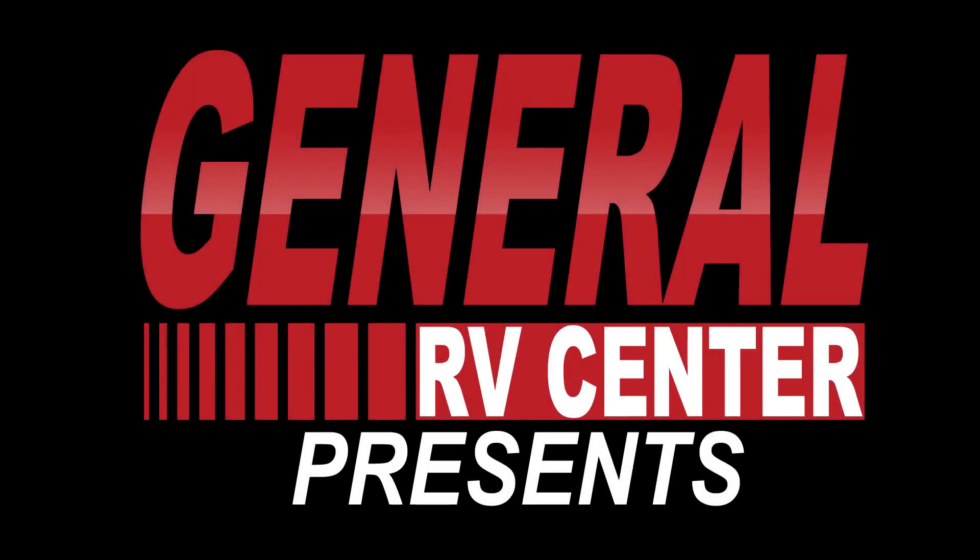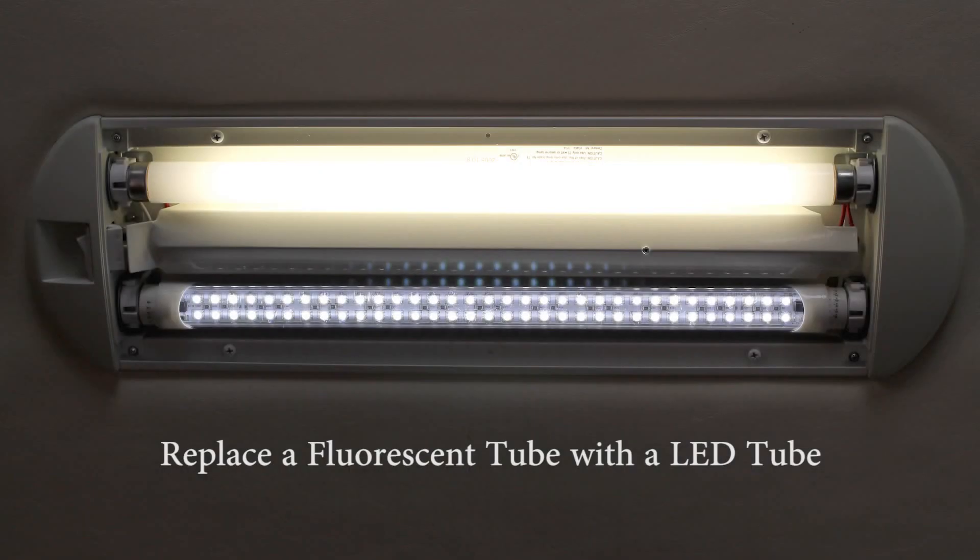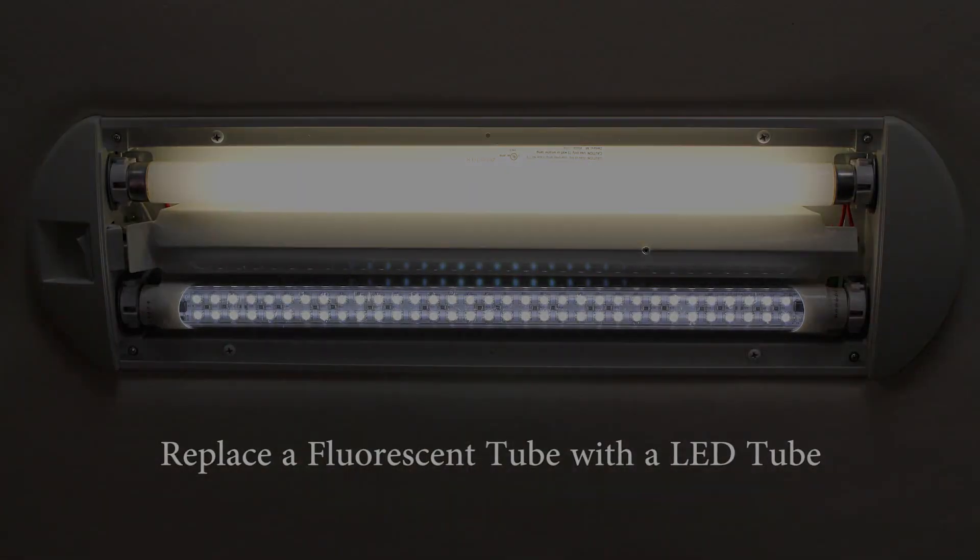This is the home of travel and family fun. General RV Center will show you our RV vacations. Hi everyone, I'm George Ann with Inspired Rep. Today I am representing RV Lighting, the premier LED provider in the RV industry for LED replacement bulbs.